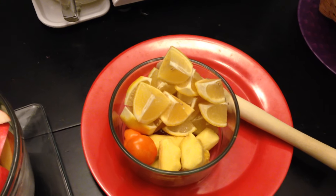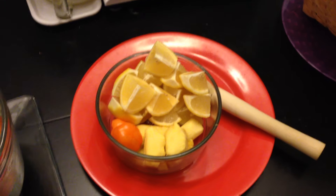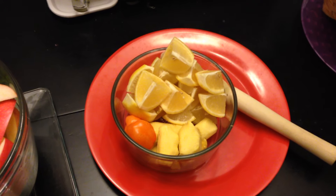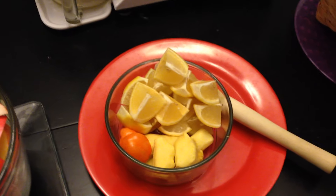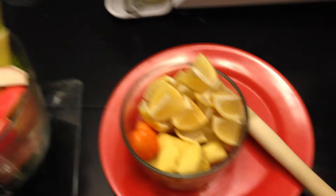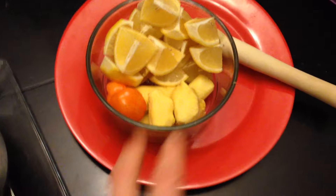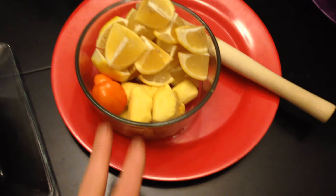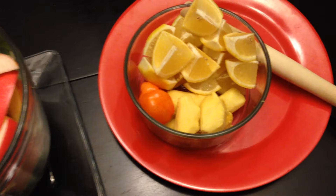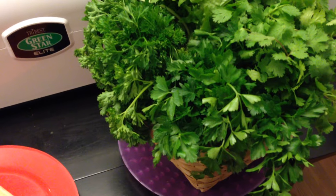A lot of the bad parasites and bacteria do not like hot peppers — whether it's habanero or cayenne — and that will help expedite them out of your body, and it won't affect the good bacteria you want to hold on to. So there's sort of an antibacterial and antiviral effect. Same thing with the ginger — ginger does a lot more than what I even described. And there are way more beneficial things in regards to the greens as well.